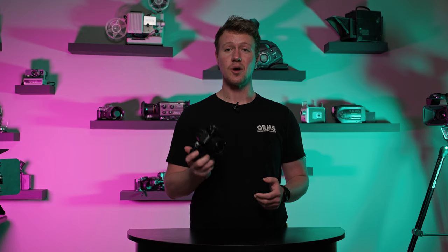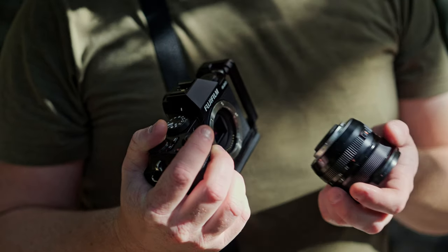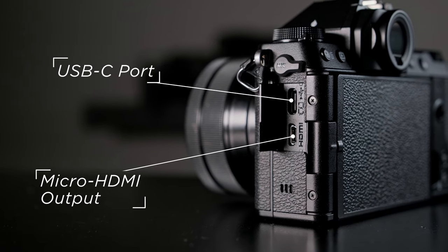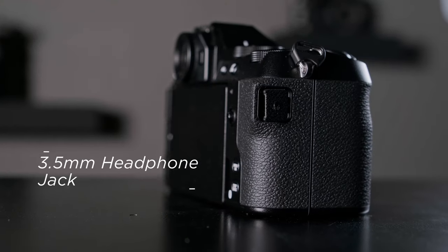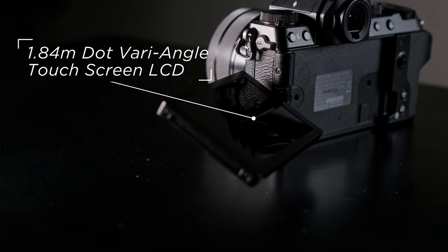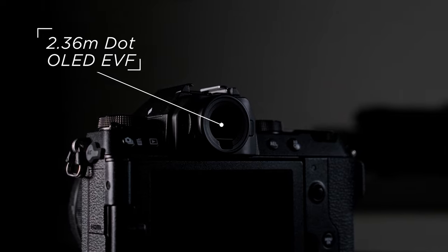In terms of the ergonomics of this camera, it's a nice, small, lightweight body, but with a deep enough grip that it sits nicely in the hand. You've got your micro HDMI port, a USB-C port, and a very useful little mic input with a cover. On the other side you've got your headphone jack. On the back you've got your fully articulating LCD screen and a perfectly usable electronic viewfinder.